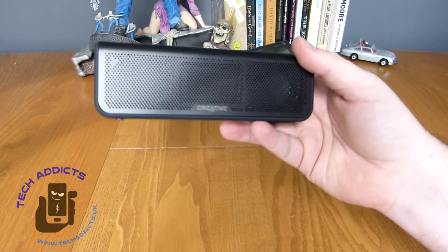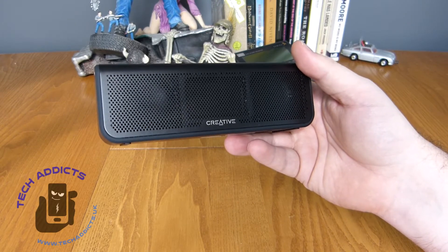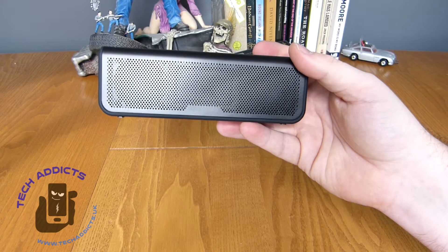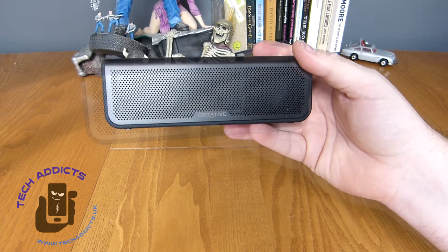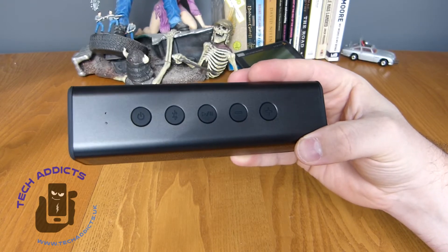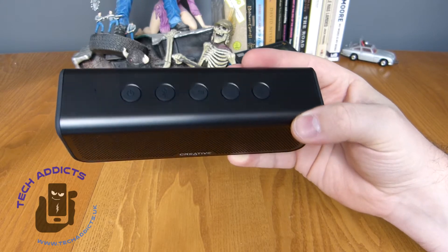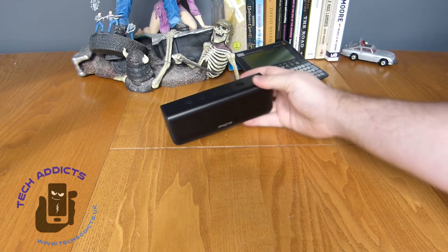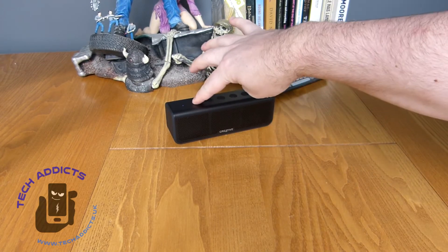We have stereo pairing as well, which means you can hook up two at the same time at different ends of the room. The microphone on the top allows you to use Siri or Google Now or whatever to activate your smart assistant. So there should be a bit of power in it — we'll turn her on.